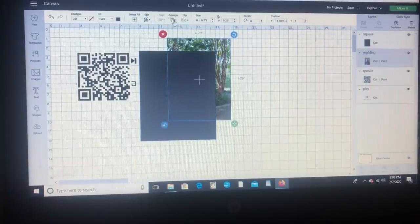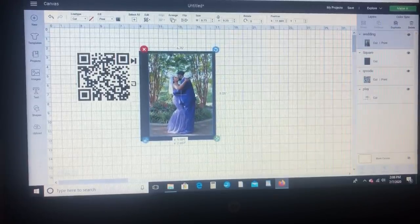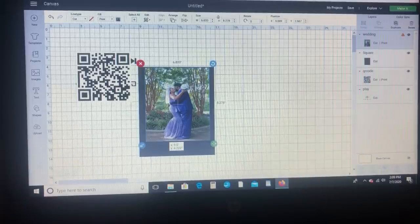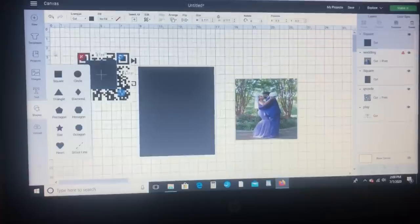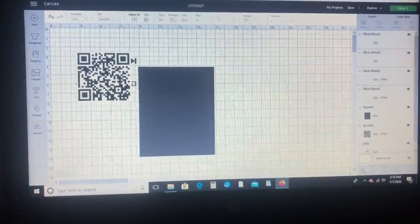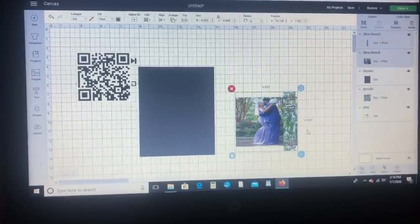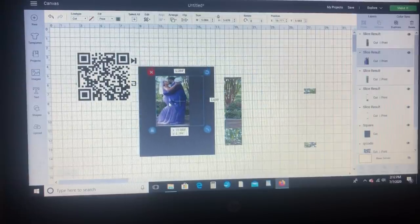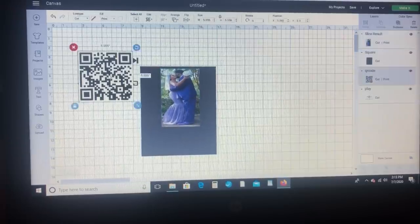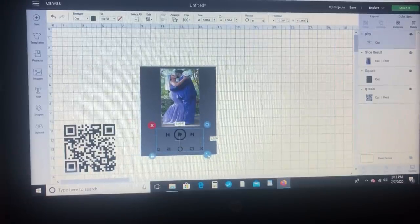The size frame I'm using is 8 by 10. So my wedding picture is way too big for this project, so I'm just going to take a square shape and start slicing it down to make it smaller. Now that I have the size I want, I'm just going to go ahead and start arranging all my images onto my little template to see how everything will look.